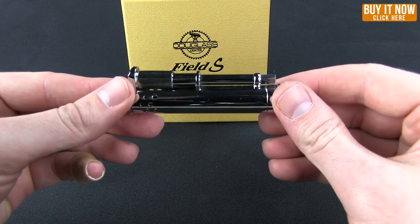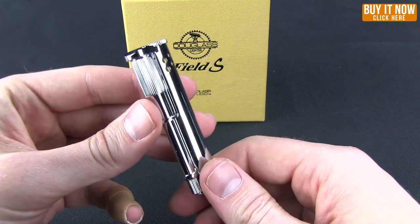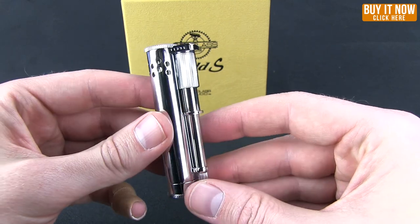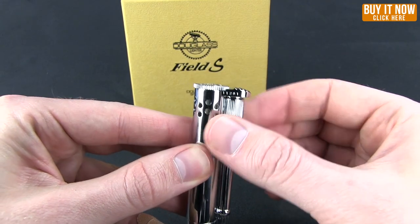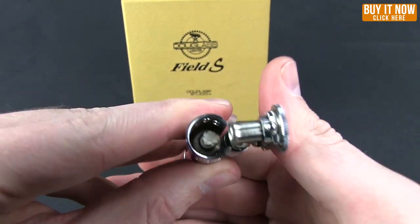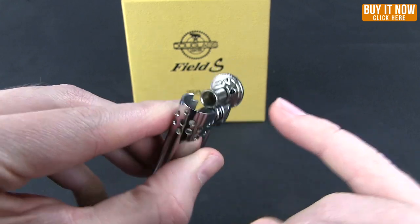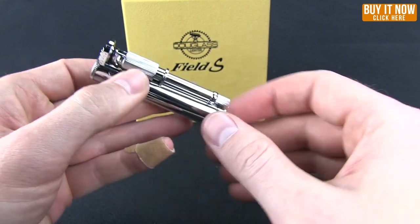You'll notice that this is a very solidly constructed lighter. It has a number of seal rings on it that make it waterproof. What you need to do first is unscrew this protective cover over the flint wheel, and you'll notice on the inside there's also an o-ring for the wick that gets covered.